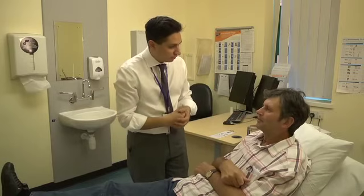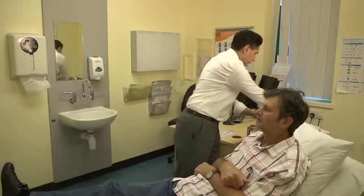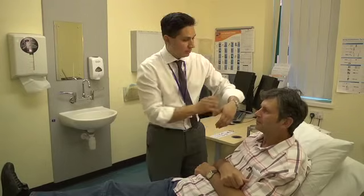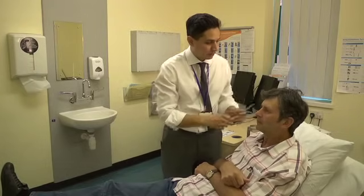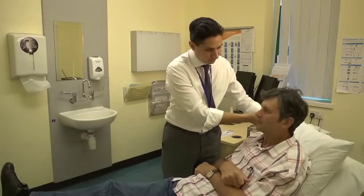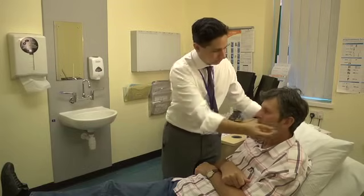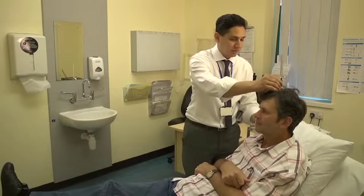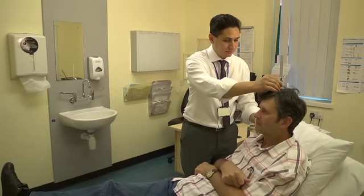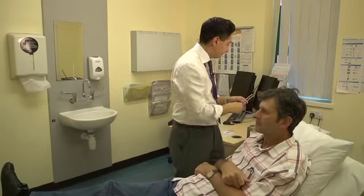Have you noticed any change in your hearing? No. Are you able to hear my watch on this side? No. Are you able to hear this on this side? Yes. And on this side? Yes, good. I'm just going to pop this on the top of your head. Do you hear it about the same in both ears? Yes. Thank you very much.